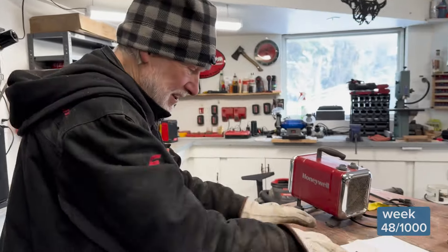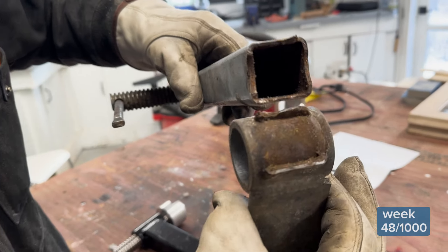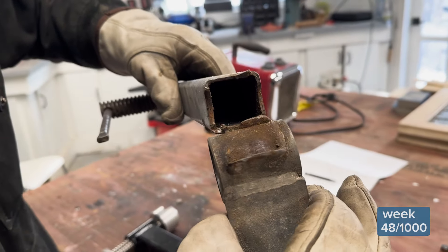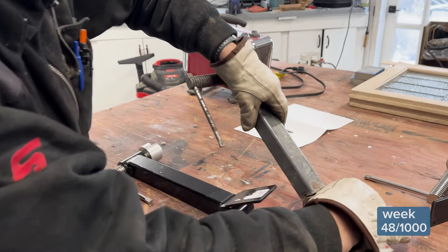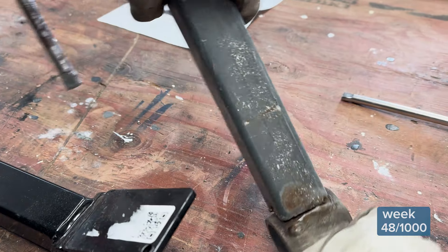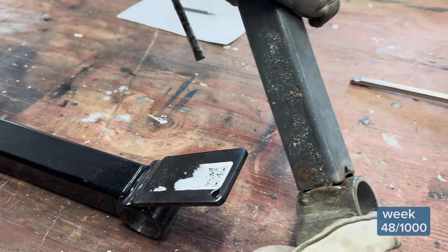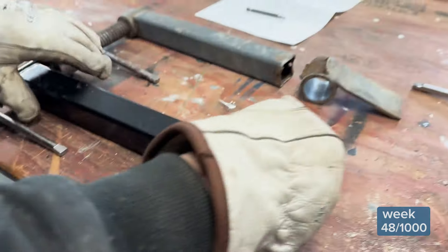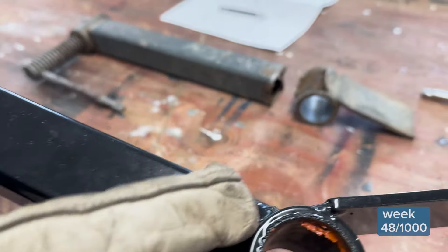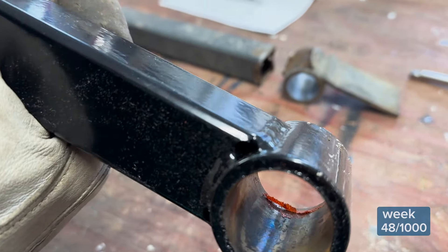It's a whole lot warmer in here, I can tell you. So here we have it — the old and the new, side by side. If we examine this closely, we can see a pretty lousy welding job overall. And particularly when one compares it to the new, you notice that there was no weld here and no weld here on this one. Looking at this one, we've got this welded on all four sides. Really well done.